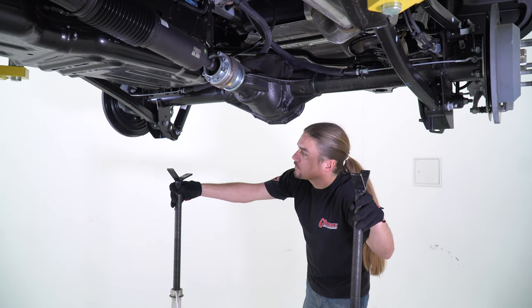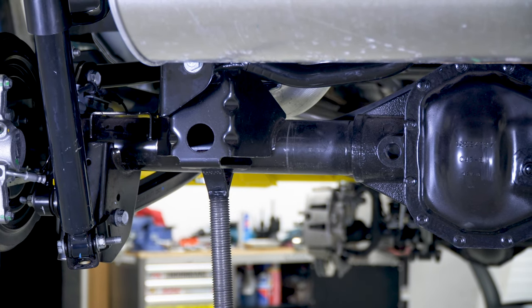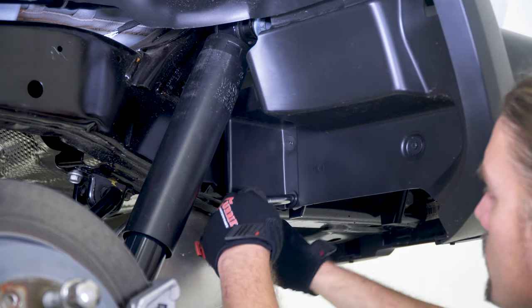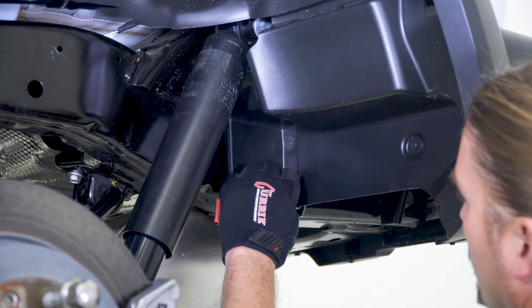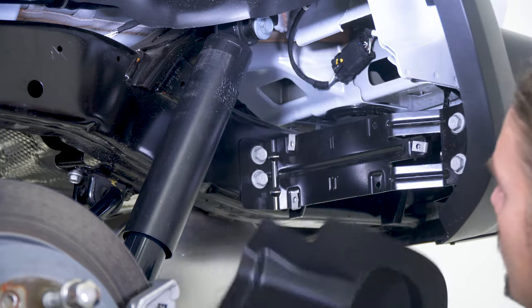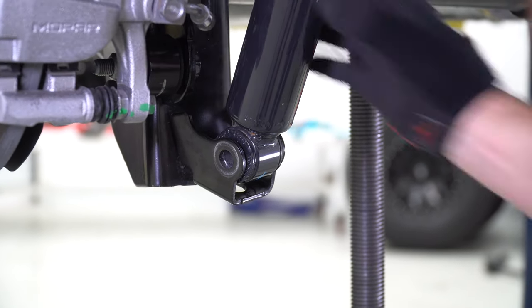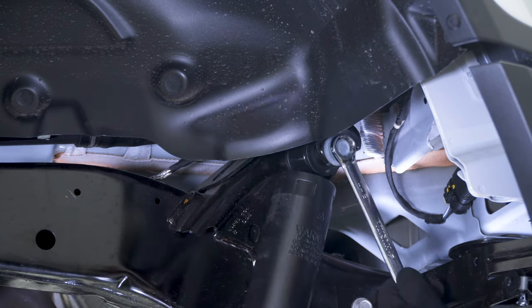Support the rear axle on stands and lower the vehicle to release the load on all the suspension hardware. Starting on the driver side, remove the three 8mm head bolts that attach the splash aprons inside the wheel well to gain access to the top of the shock. With an 18mm wrench and socket, remove the bottom of the shock first. Then using an 18mm wrench, remove the bolt that holds the upper portion of the shock from the frame mount.